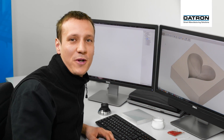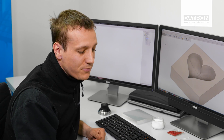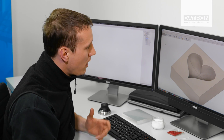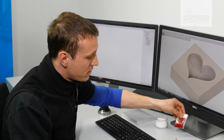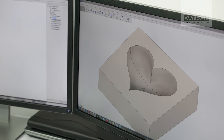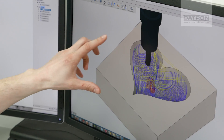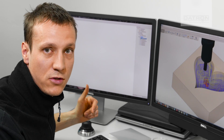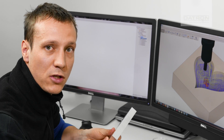Hey everyone and welcome to this Daytron Academy web special for Valentine's Day. Have you ever thought about using a mill to make a very unique present for your friends and family? Today we're gonna mill a wax mold that we're gonna fill with liquid paraffin wax and some color to make our own candles. I've already set up the model in my CAD CAM system and all the toolpaths are generated and posted to the machine. So in the next step we're gonna mill this mold into this aluminum block.